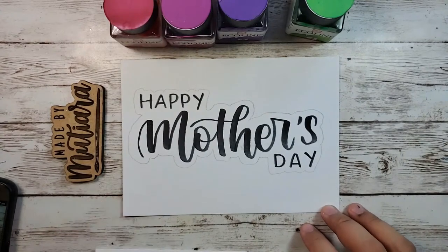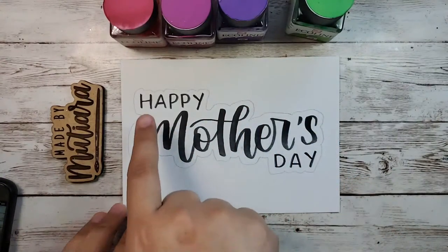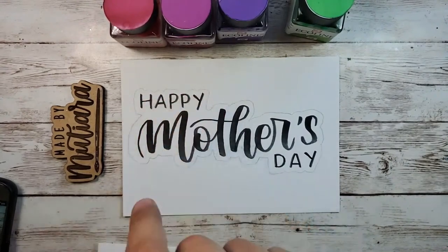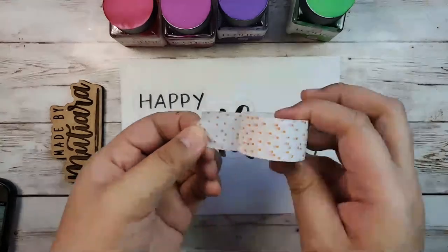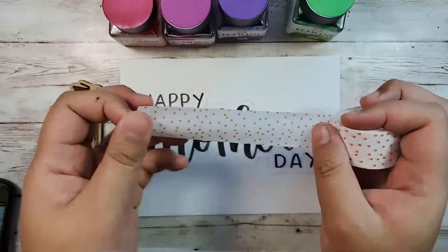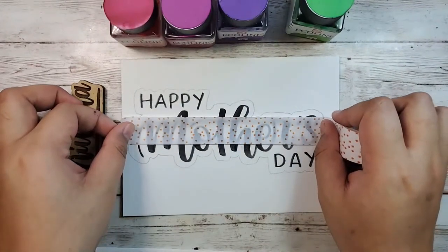So this is what the rough outline looks like — it doesn't matter if it's perfect. I prefer if the top is a bit jagged. Now comes the exciting part in my opinion: the washi tape part. I'm using a clear washi tape so I can see the pencil lines behind, and I'm just going to lay it over the lettering.